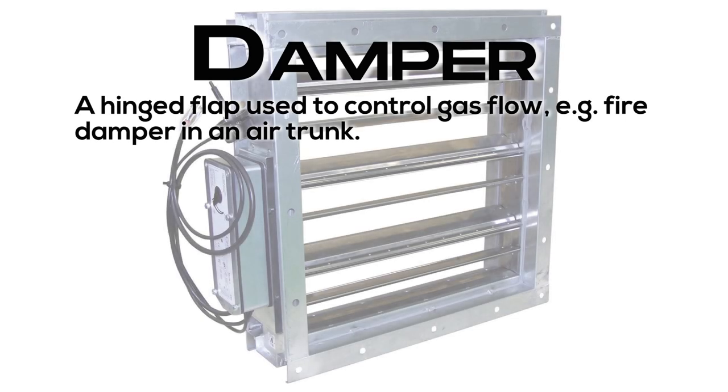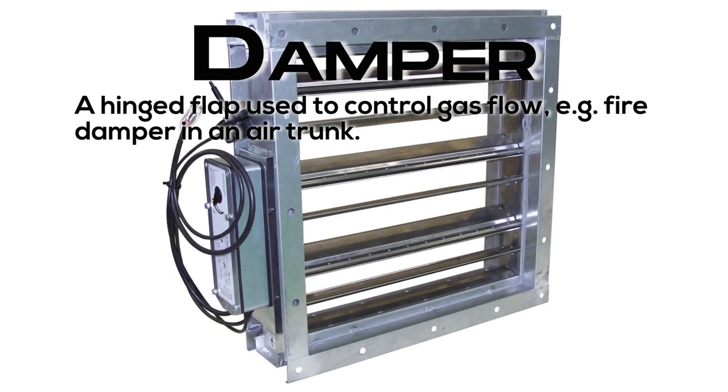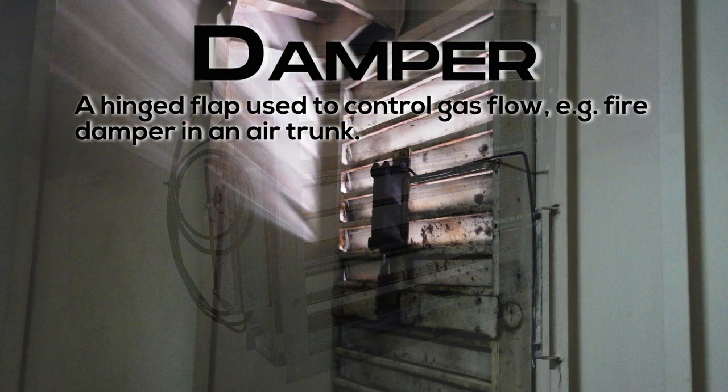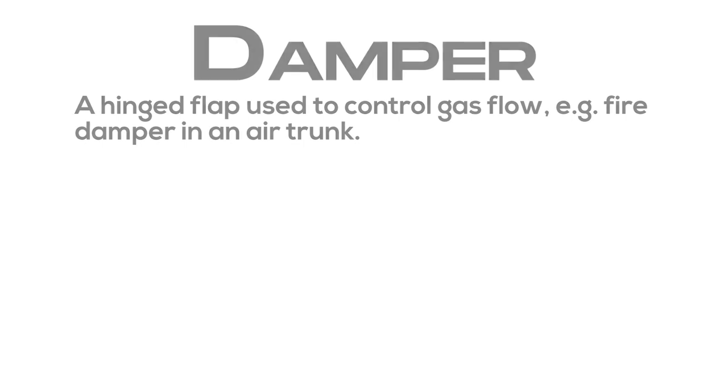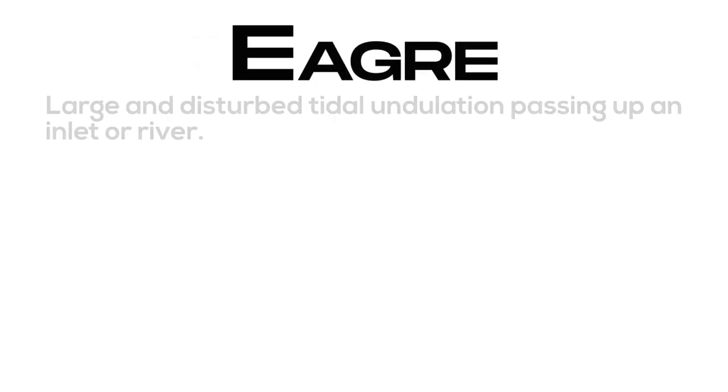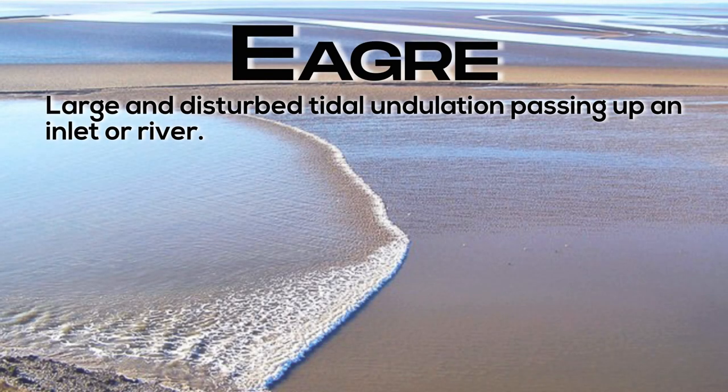Damper: a hinged flap used to control gas flow, e.g. a fire damper in an air trunk. Eager: large and disturbed tidal undulation passing up an inlet or river.